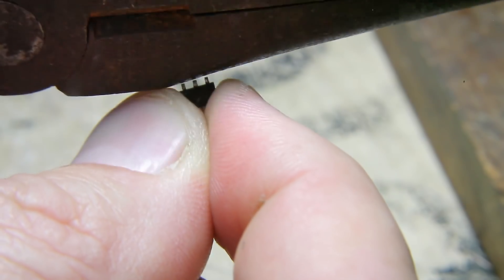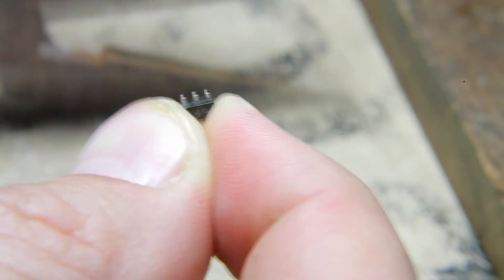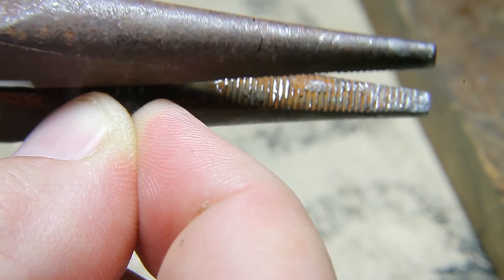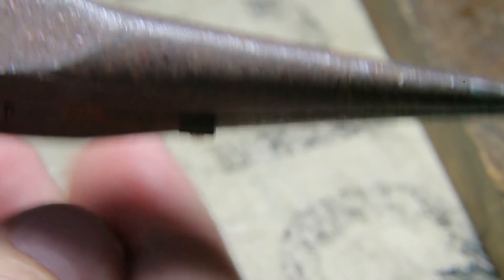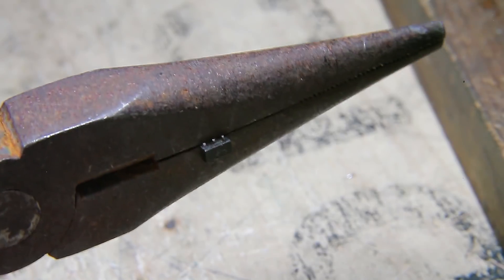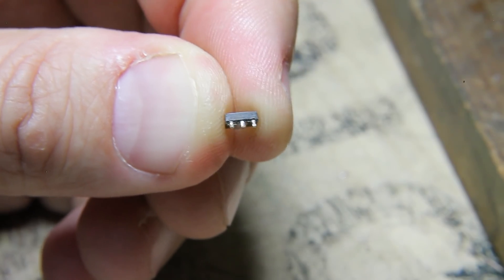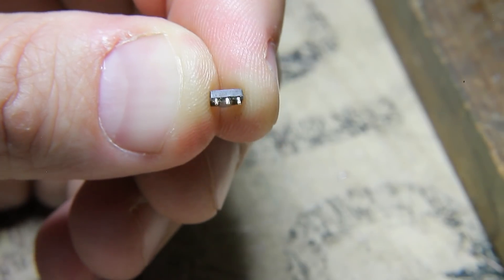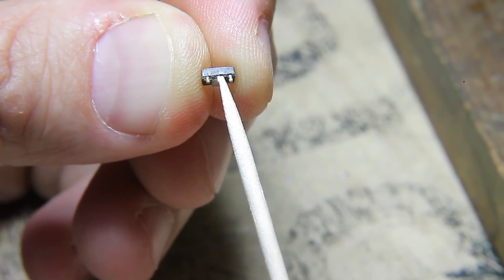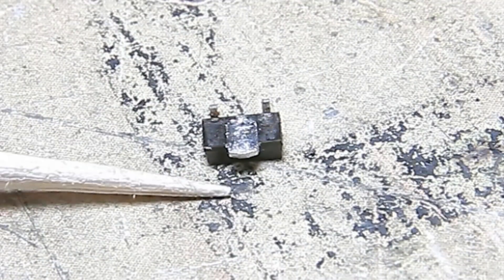The next thing you want to do is take a pair of needle-nose pliers and bend all three of the pins on that chip over until they're pointing straight down. Then bend that center pin back and forth until the end of it breaks off and looks like this.